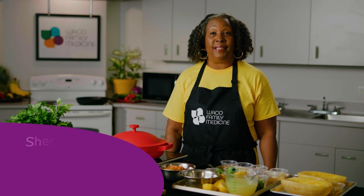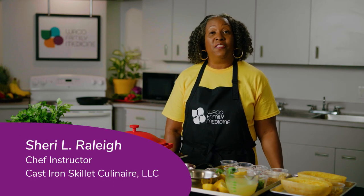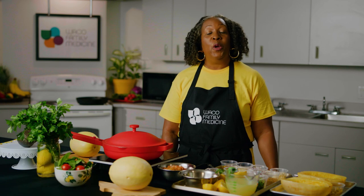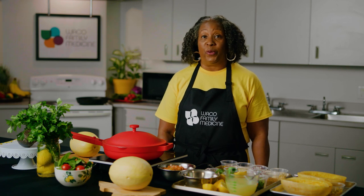Welcome to Waco Family Medicine Cooking Fresh. This is the first in a series of videos for our patients who are participating in the prescription boxes, who get food from the food pantries, and are on a reduced budget. We want to show you today how you can take ingredients that you may not have used before and substitute them for healthier choices.